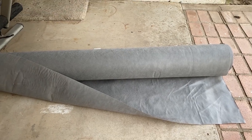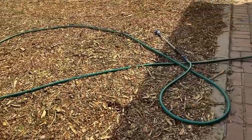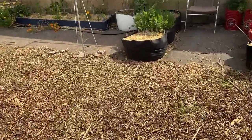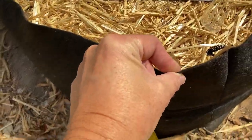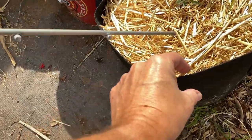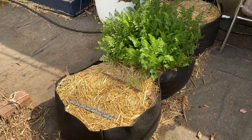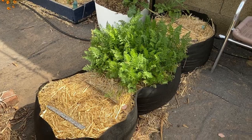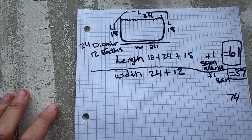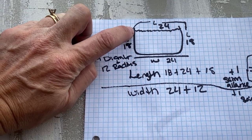I bought this at Sprinkler World — it's a 20-year guarantee weed cloth barrier and it was less expensive than the ones at Home Depot, and it came longer. Looking at the two fabric pots I already have, they feel almost like a felt material and they're thicker. So I'm thinking about doubling up the fabric just because I have a lot of it and feel like it'll be worthwhile.